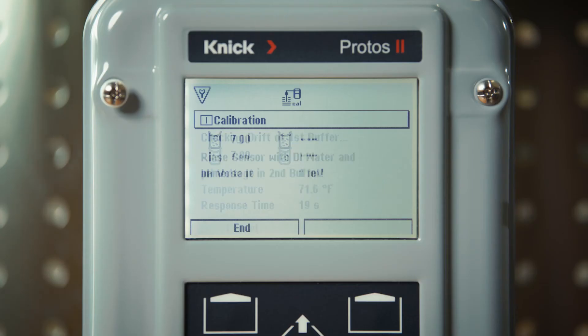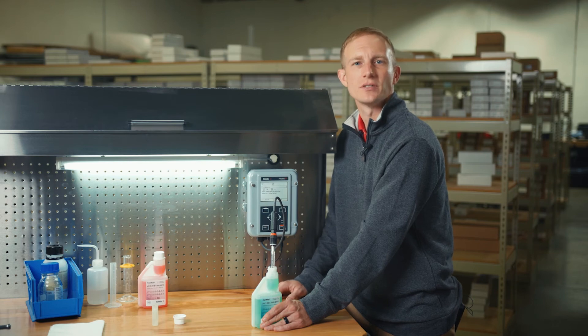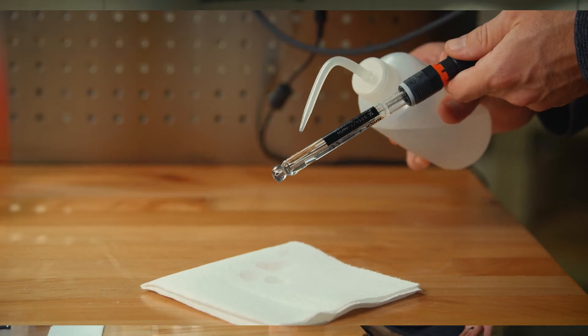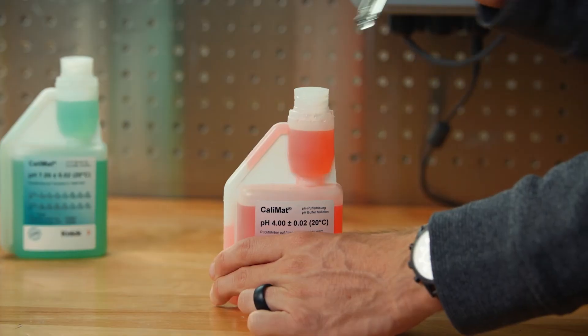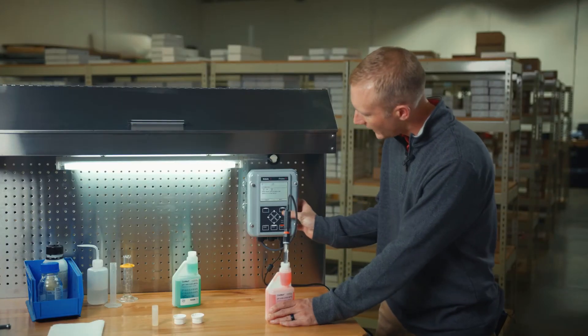Once finished in the first buffer solution, the transmitter will prompt you to once again rinse the sensor and immerse it in the second buffer solution. We will do so and then place our sensor in the buffer 4 solution. Again, stir lightly and then press next to proceed to the next step.